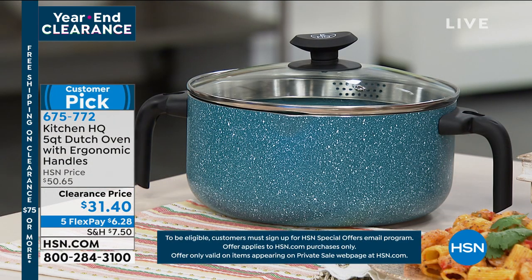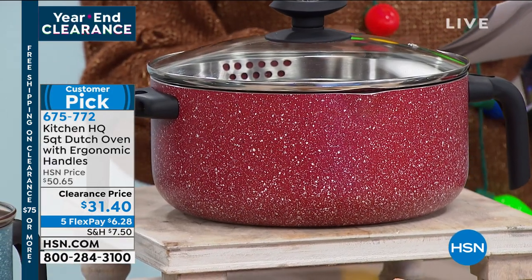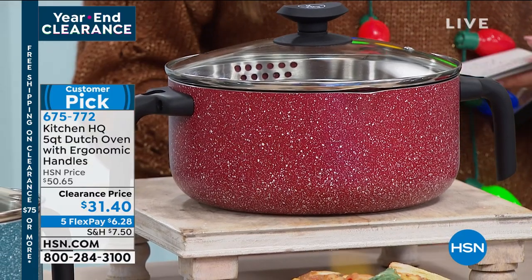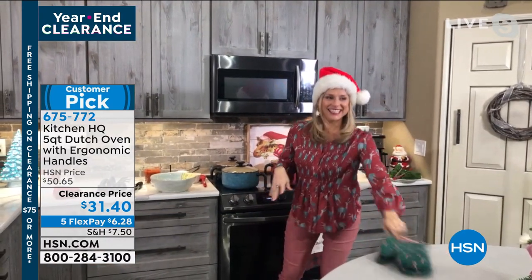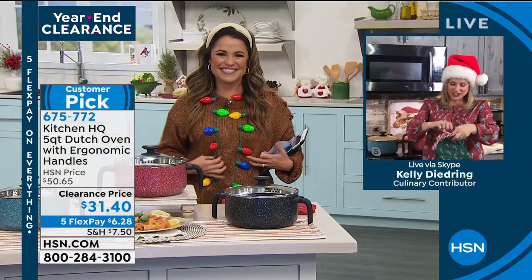You can put it in the oven — oven safe up to 350 degrees with and without the lid, so you can even do some baking in it. We've got Kelly Dedring standing by in her kitchen. Kelly, I'm so glad you busted out the Santa hat for Christmas Eve!